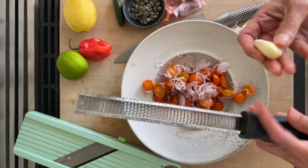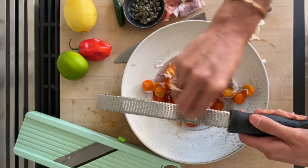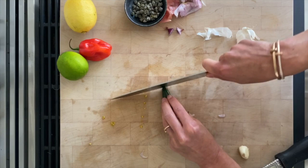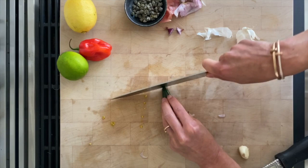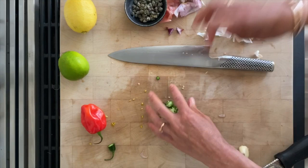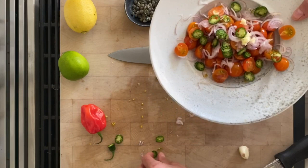This garlic clove is quite large, so I'm not going to use all of it — just going to shave maybe half. I personally really love serrano chilies, especially with corn, so I'm going to slice this into very small discs. You can also mince it if you don't want too strong a flavor, or eliminate it altogether. You could use habanero or Fresno chili — this is optional depending on how much heat you like.